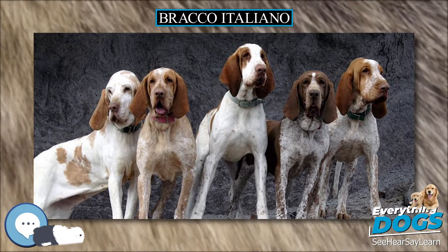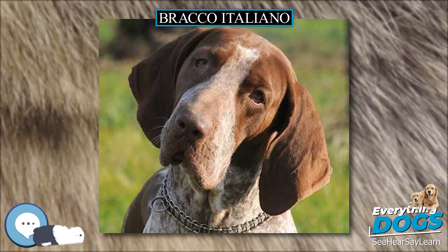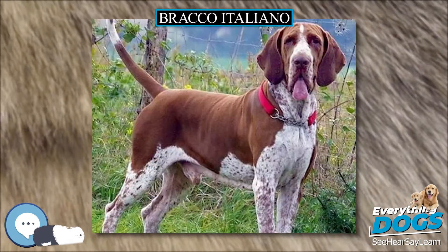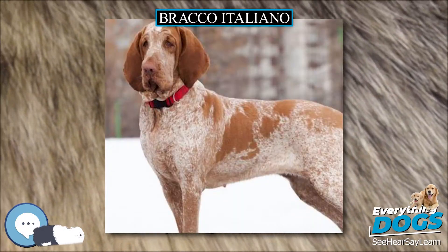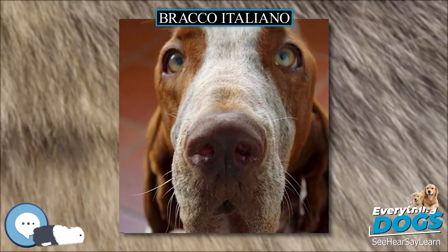Hunting without a gun is an area in which the Bracco can excel, and this can be a great opportunity for training the dog to connect with the owner. They are an active breed, but require more mental exercise than physical exercise to keep them happy. A Bracco owner can teach games like hide and seek with an object or person, which fits into the breed's original and current usage and keeps them mentally active.